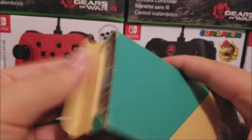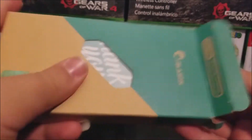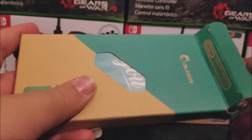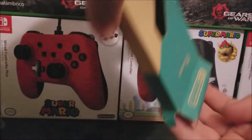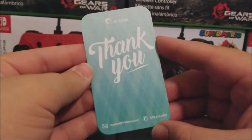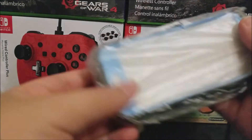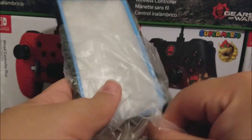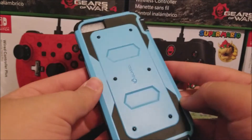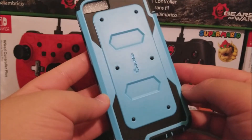Now let's get it outside of the box and take a look at the case. Here we have a thank you note. And here's the case itself — it looks really nice, it's a sky blue color.